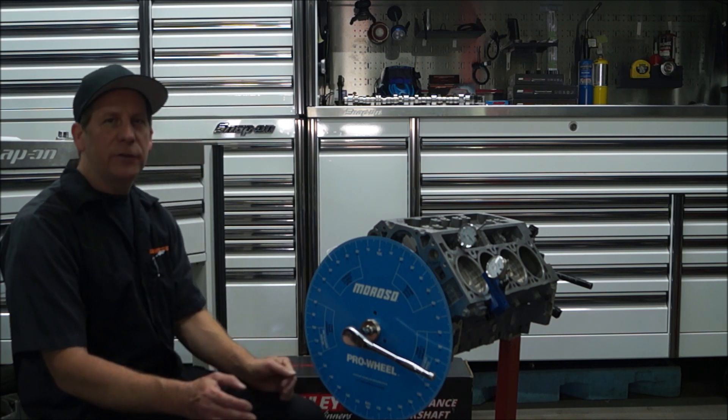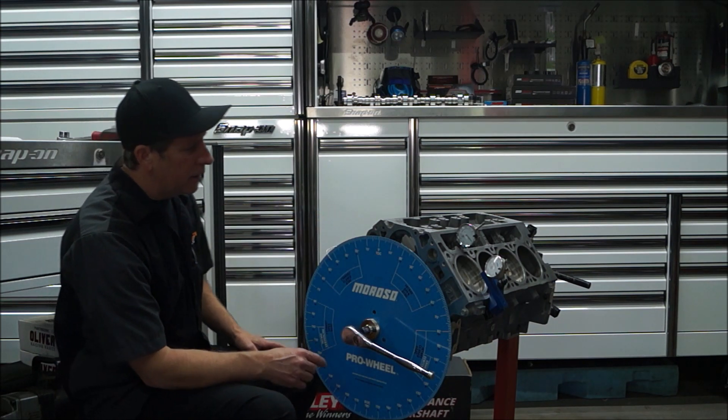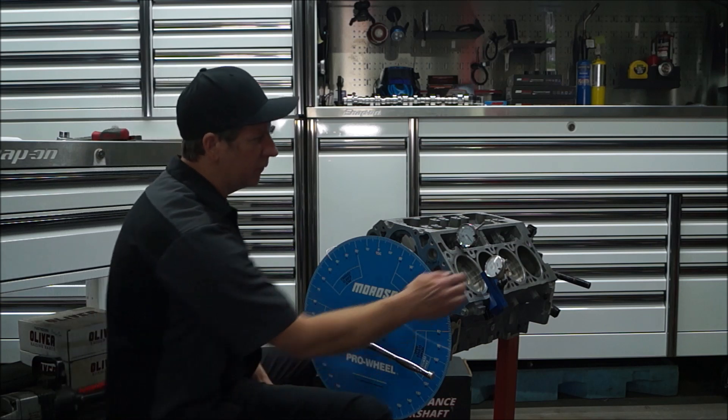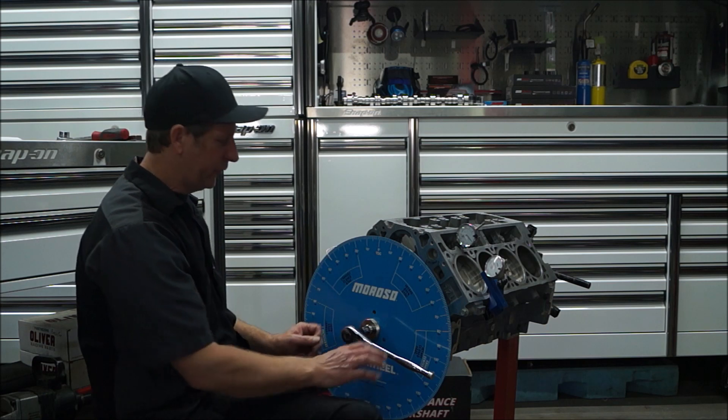First thing we need to do is get the degree wheel on, put your piece of coat hanger, and we are going to try to set this up for top dead center. We are going to have a dial indicator, and we are going to get that piston as close to the top as we possibly can on zero.